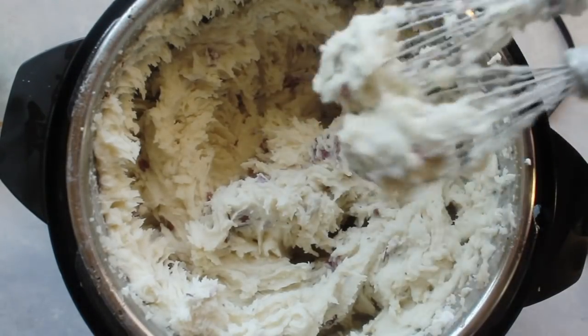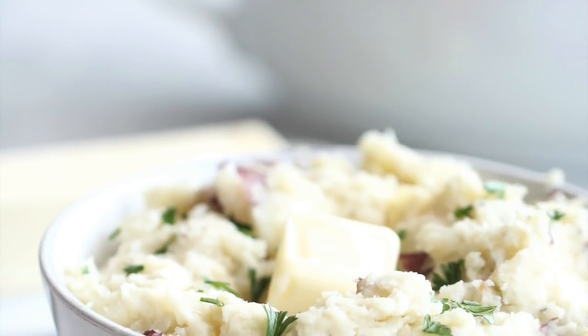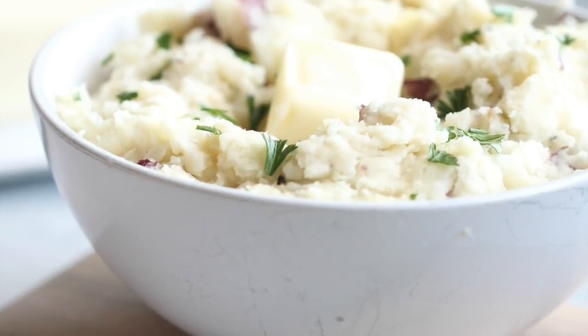You can serve them with your favorite gravy, or they have so much flavor you can really eat them all by themselves.